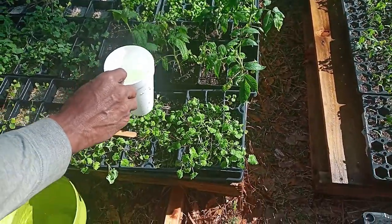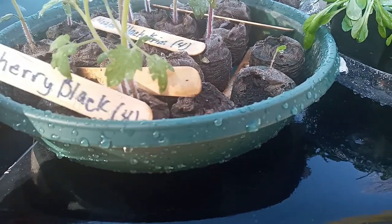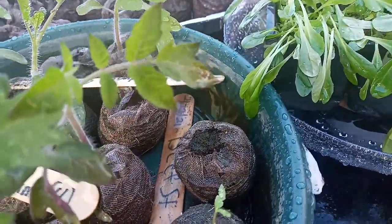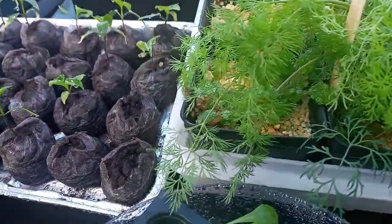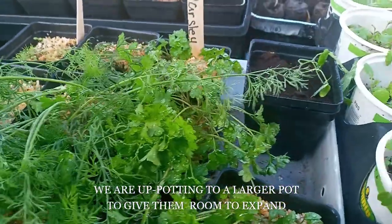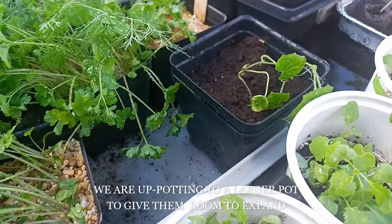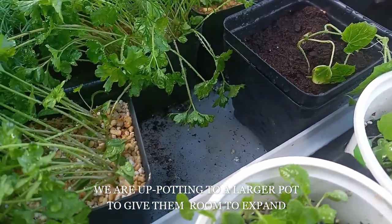I'm going to move over here and talk to the other plants. So, we have some more tomatoes. Some more lettuce, and all of those are bell peppers in there. I'm going to up-pot those into some smaller pots. And this is parsley.